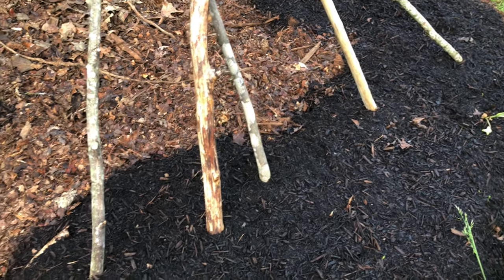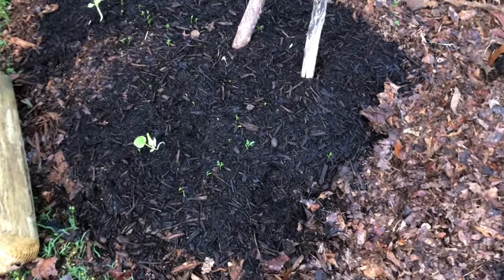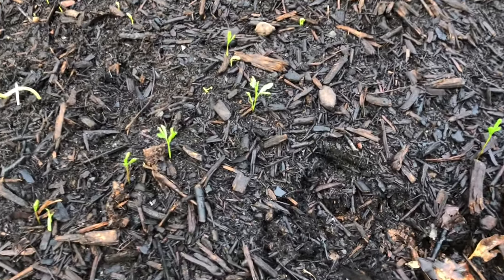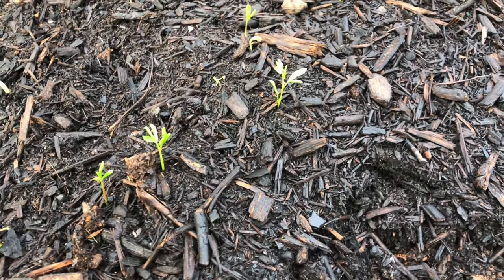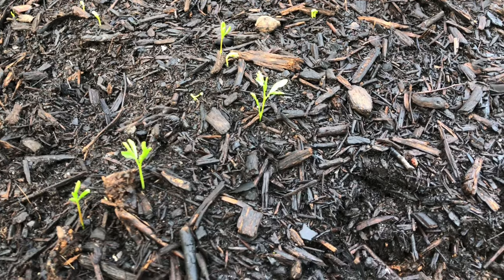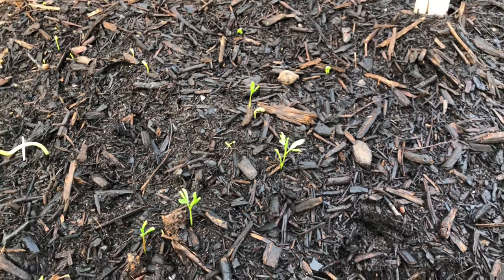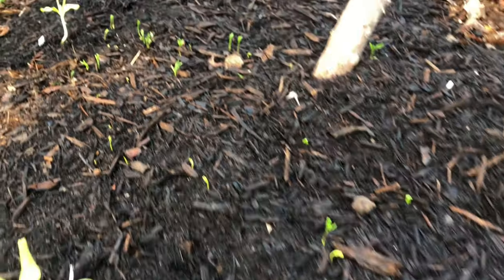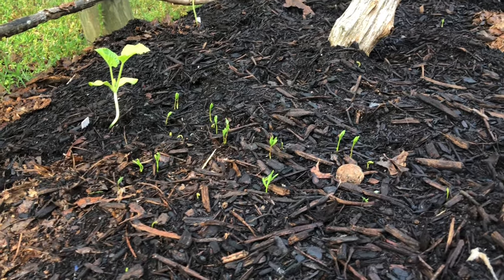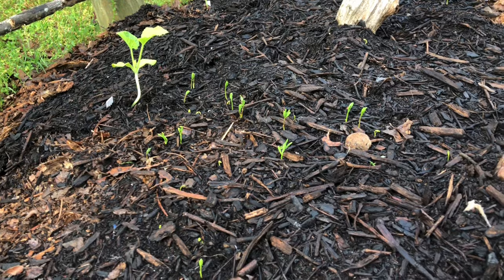I'm out checking on them to see if anything's sprouted yet — and look at all of this. Have you ever seen peas that sprout like this? What are these? I've got loads of them over here. I didn't plant those. I wouldn't have planted them that close. It's like you dumped the package of seeds or something.